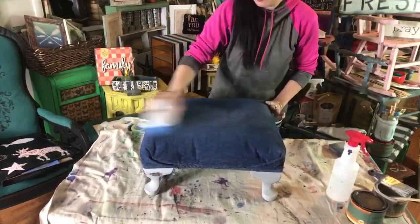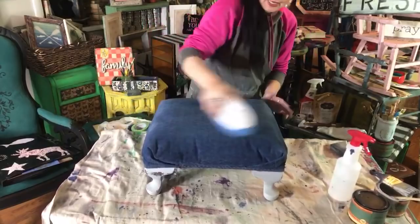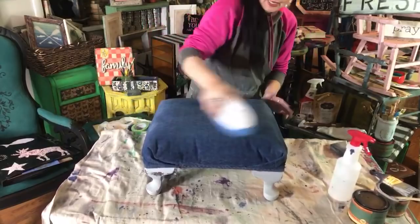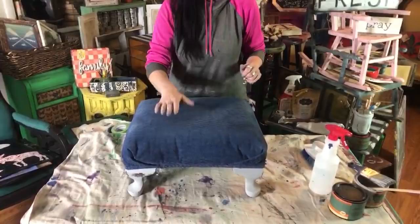I'm happy with that. I'm going to go ahead and seal those legs. I do a brush over — just continuing with my brush over that I started. Matt just gave a big yawn on camera — he always does that when I go live.